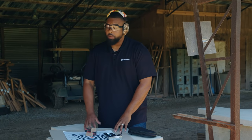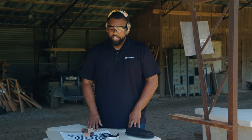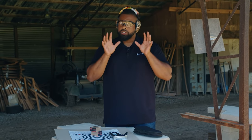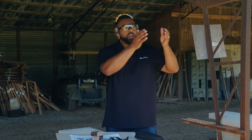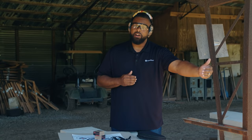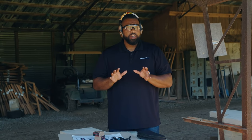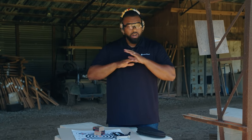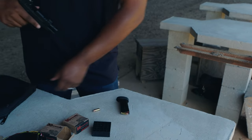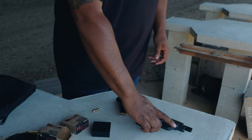If you're on an outdoor range like the one we're at today, it's a little bit different. You want to make sure first off that we're safe. If you're going to go replace your target or do anything that requires you to walk beyond the firing line, the most important thing you want to do is call a cease fire. You want to make sure with 100% certainty that everybody's gun is down on the table, unloaded, and nobody's touching it.